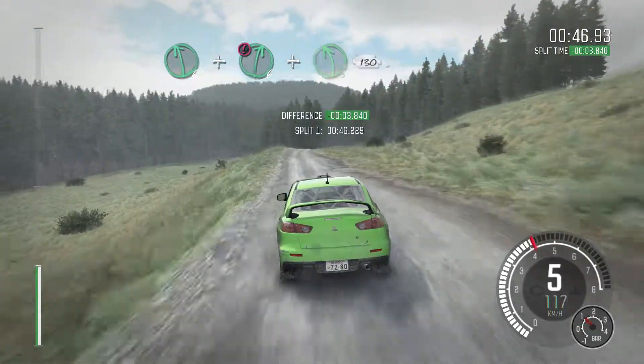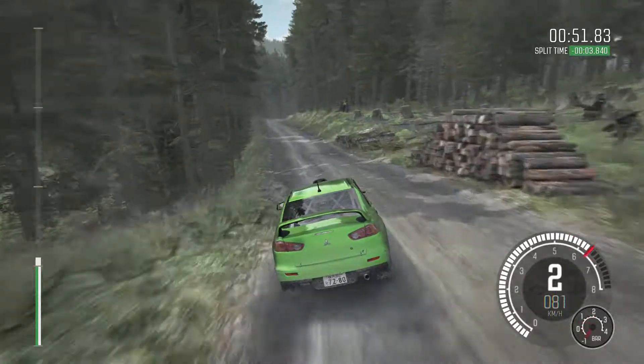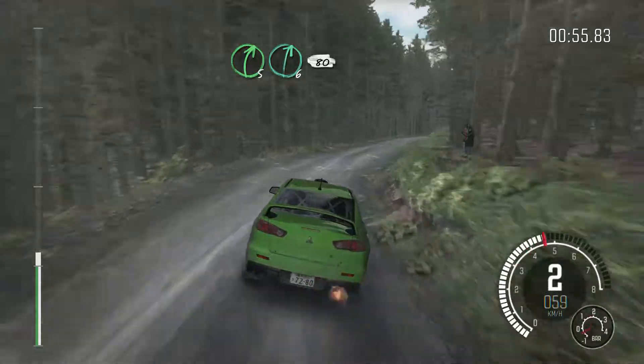Dip, right 6 and left 5 half long over crest, 100. Keep right over crest, 80. Keep left over crest, 80 over crest.